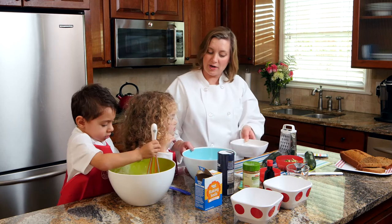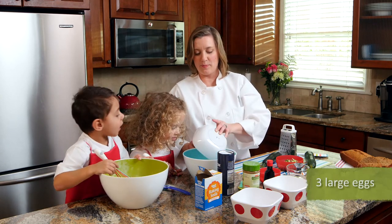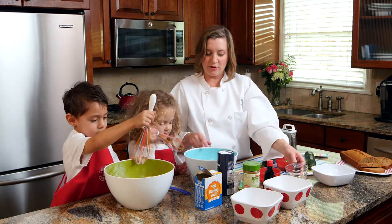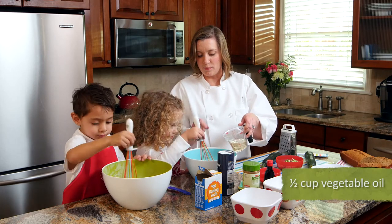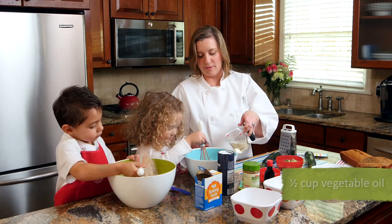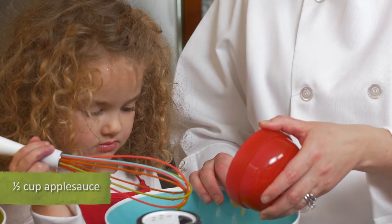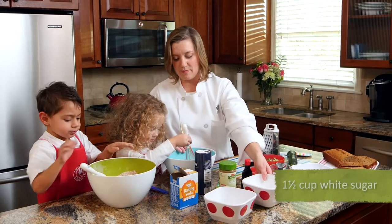Lily, can you help me mix up the wet ingredients? Now what are these? Eggs. That's right, we've got three eggs we're going to dump in here. You can put in your whisk and start stirring it around. I've got a half cup of oil. Stick the whisk down in there and break those yolks up. I'm going to add in our oil and also applesauce. I like to use applesauce in recipes because it helps cut the fat. So you can mix that up.